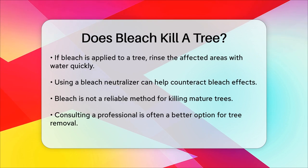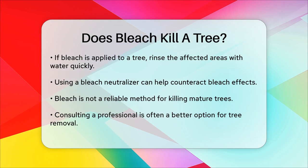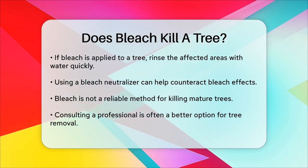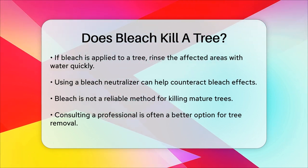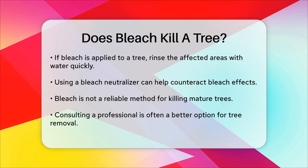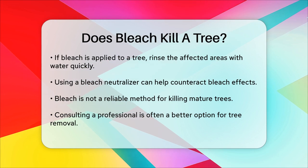In summary, while bleach can cause significant harm to trees by drying out their leaves and damaging their stumps, it is not an effective or reliable way to kill a mature tree. For tree stumps, it can work, but it's a slow process and not always successful. If you're looking to remove a tree, it's often better to consult with a professional for more effective and safe methods.